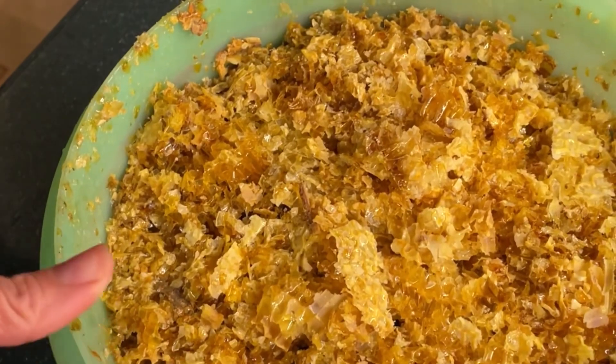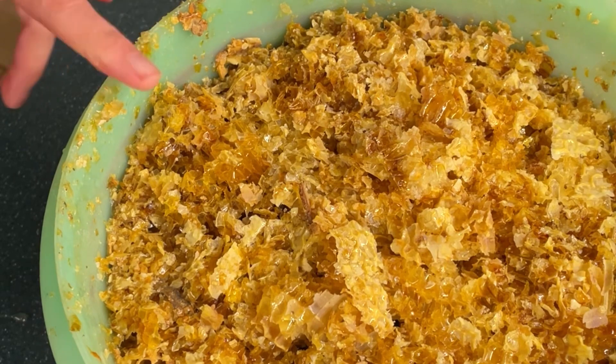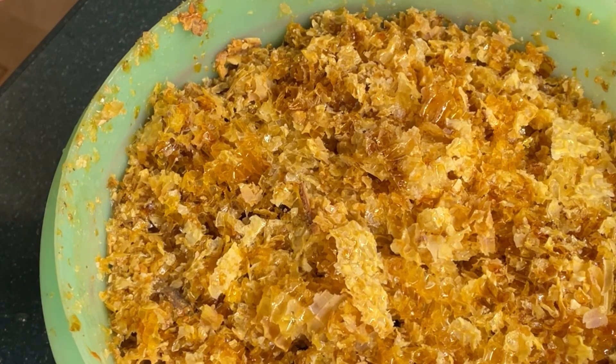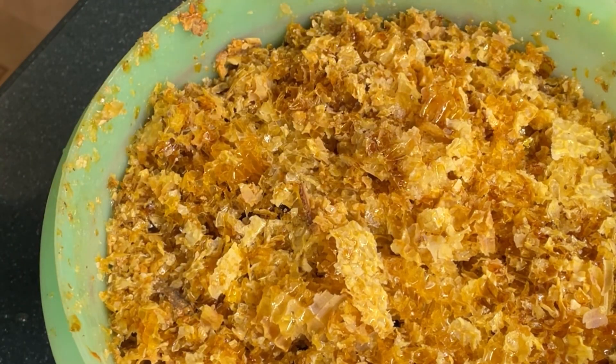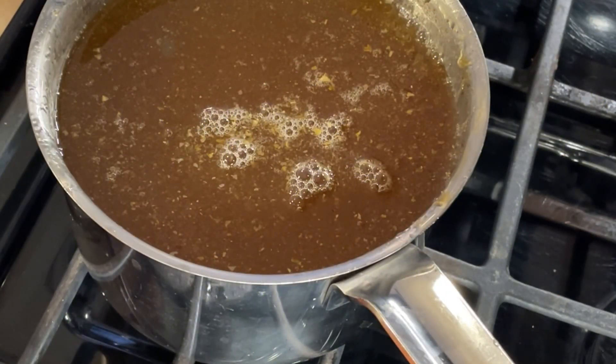I'll leave this probably until tomorrow morning, then I'm going to give it a stir because there's still honey trapped in here that can't drain down. By stirring it and letting it drain for another 12 hours, then stirring again, 12 hours after that we should have gotten pretty much all the honey we're going to get out of this.